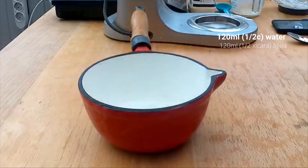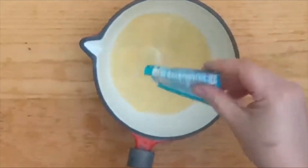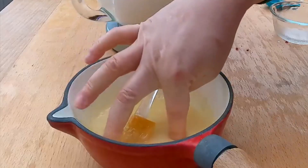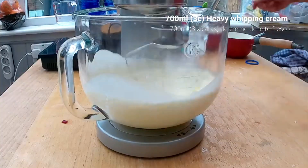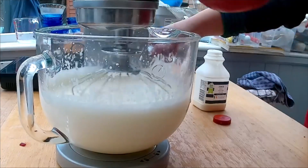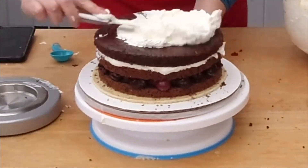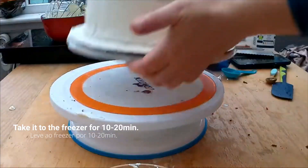For the whipping cream: combine 120 milliliters of water, 50 grams of sugar, and a package of gelatin. Heat it up and mix until fully dissolved. Add 50 milliliters of heavy whipping cream to bring the temperature down to room temperature. Then whisk 700 milliliters of heavy whipping cream and add the sugar-gelatin mix. Spread it all over the second layer of sponge cake, then cover the entire cake. Take it to the freezer for 10 to 20 minutes, then bring it back for a second layer of whipping cream.